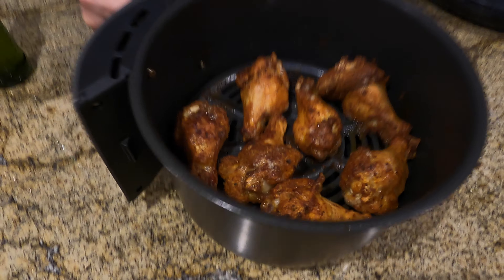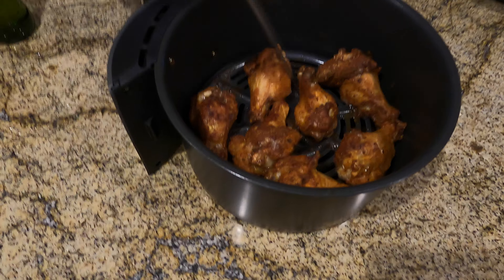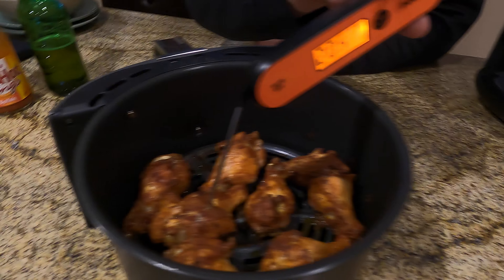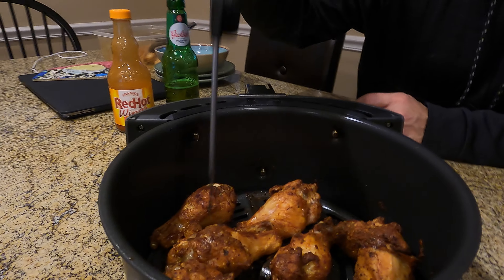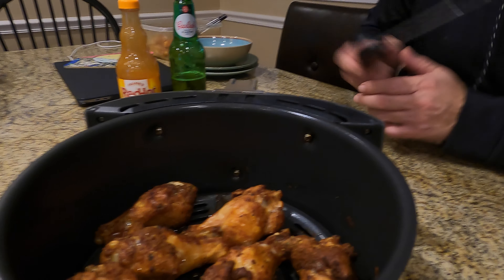Wow, pretty good. Let's do a little temperature check here at the thicker part of the wing. Looks like we're done — I like to get around 200°F. We're right over 200, so they're gonna be nice and tender.